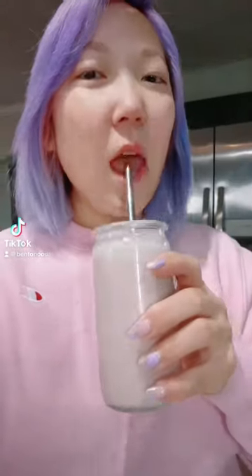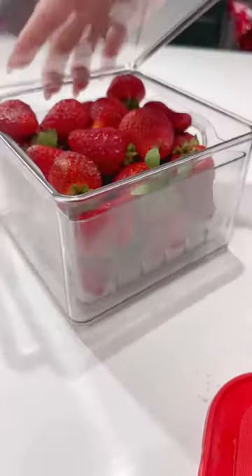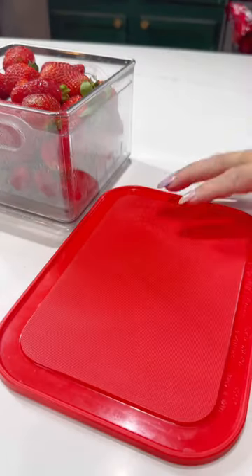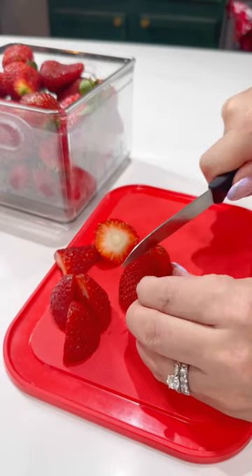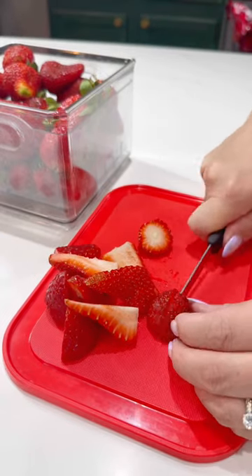I'm really craving strawberries and my go-to lately has been this strawberry yogurt drink. First, I cut up a bunch of strawberries — these ones looked really good at my store — just giving them a rough chop here. You're going to need about one cup of this.